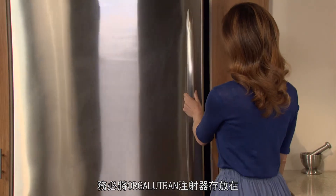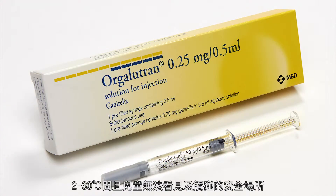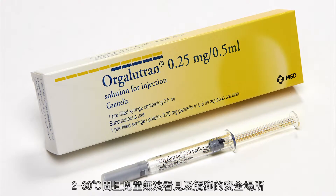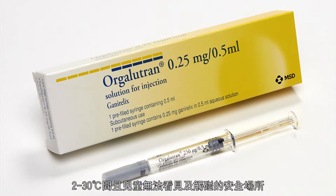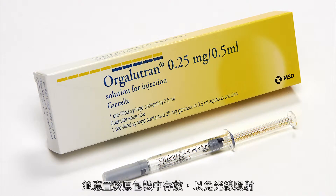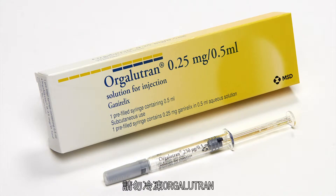The Orgolutron syringe should always be stored in a safe place between 2°C and 30°C, and out of the reach and sight of children. It should be stored in the original package in order to protect from light. Orgolutron should never be frozen.